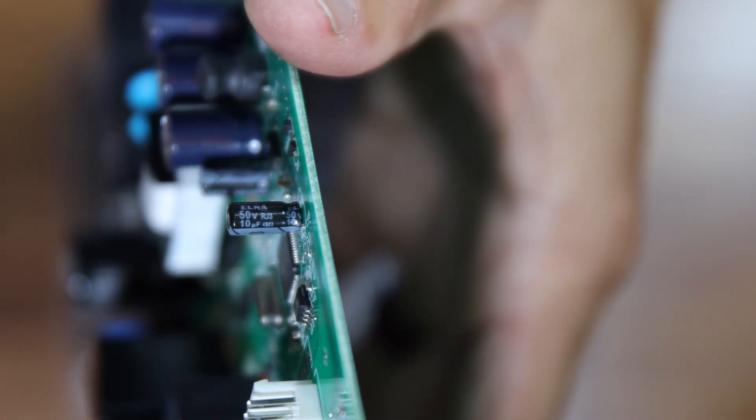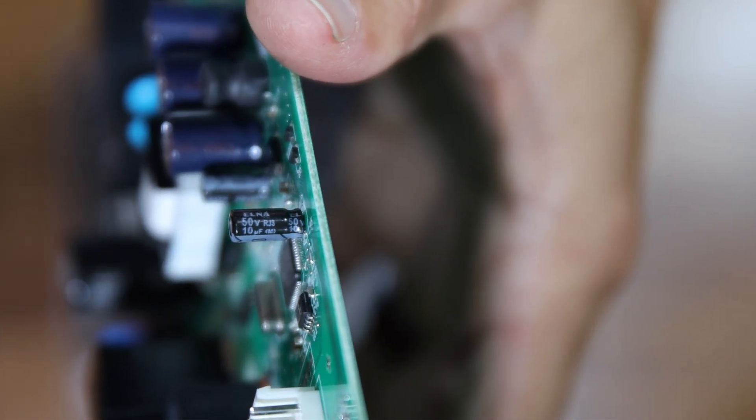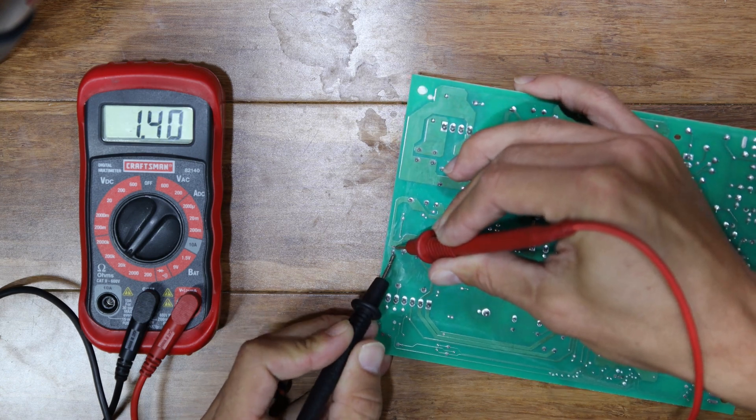First, visually inspect each capacitor. Check for bulging and leaks. If you don't see anything obvious, you need to go on to testing it with a meter.